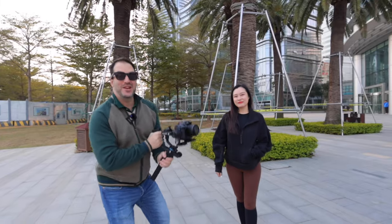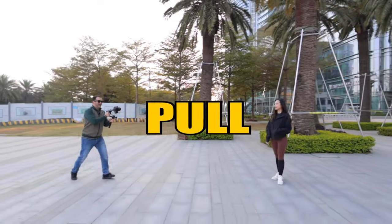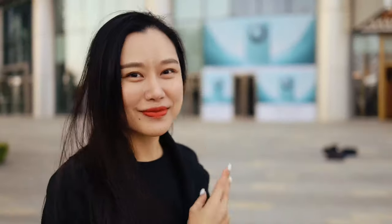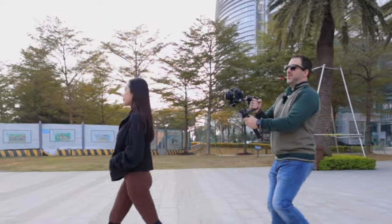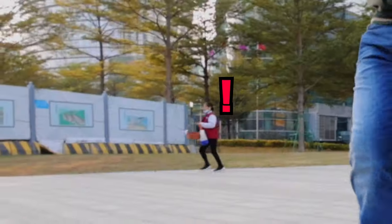Our model Sunny is in place and we are going to begin with a dolly. You can either pull, like I'm doing right now, or push. The dolly is very common for tracking subjects, like in this case, tracking the model. You can either pull or push. Remember to walk with your legs bent and gently on your feet.